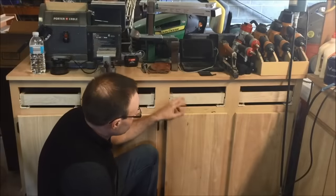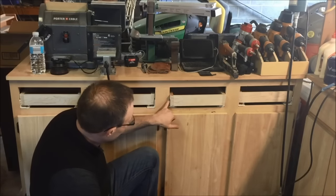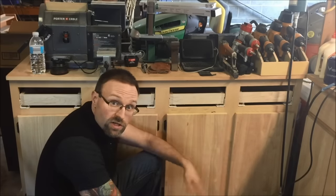All right, we've got our drawers in and everybody's sliding real nice. The saw blade width we took away to accommodate the sides of the rails worked. Next up, we've got to do some drawer fronts, and then this project will be complete.